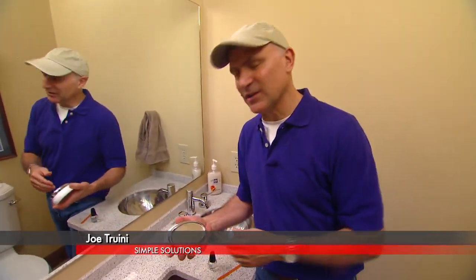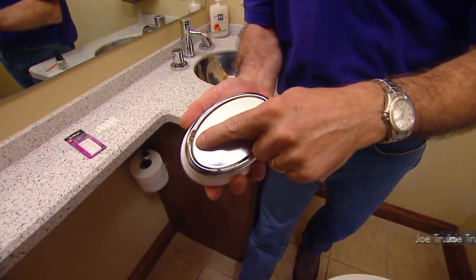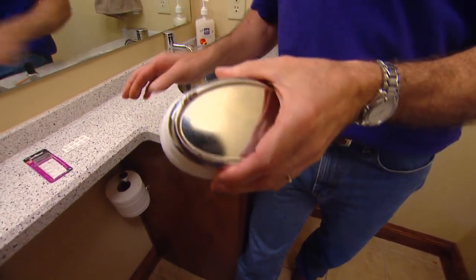I found rust stains on my vanity top recently and couldn't figure out where they came from until I turned over the soap dish. It's a ceramic dish with a metal base, and I noticed that the chrome had blistered and the metal underneath began to rust, and that stained the top.